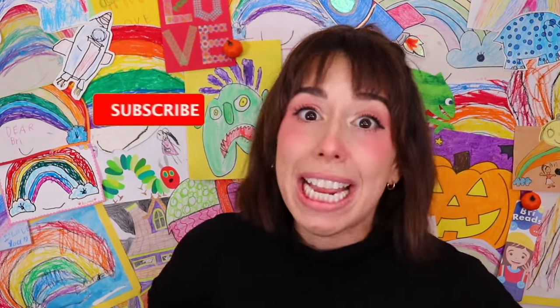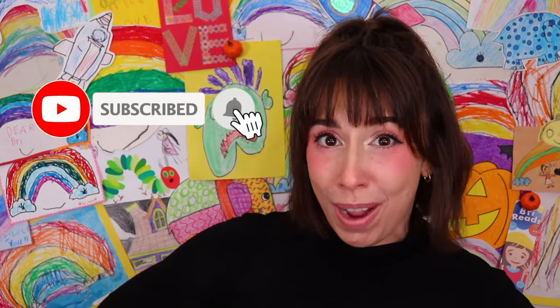Thank you for creating with me today, friends. And please subscribe to my channel for more books and more fun. See you next time! Bye-bye!